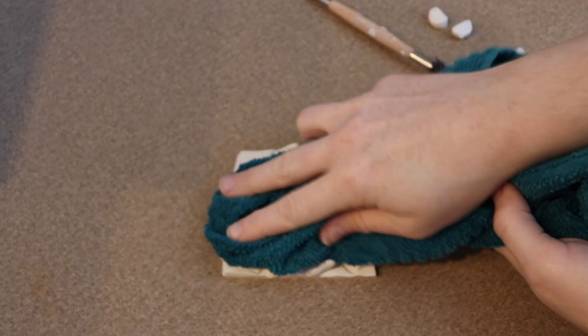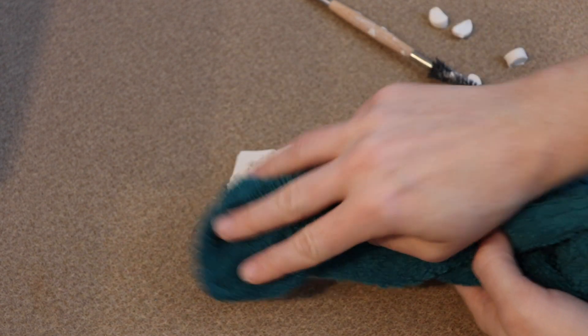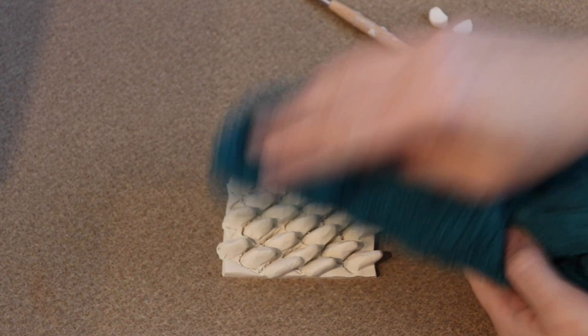Lastly, I'm going to take that same washcloth and go over the clay surface lightly with it. This is also going to help push the clay scales down a bit so they're not so raised up.